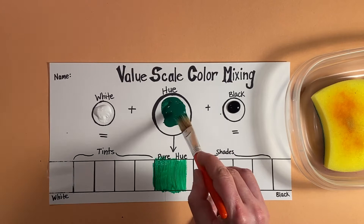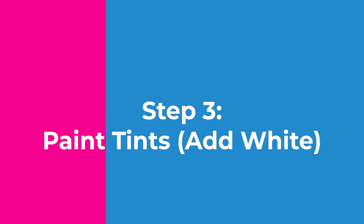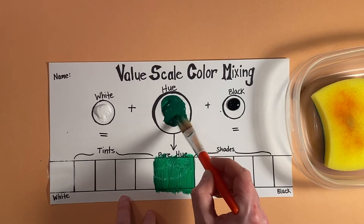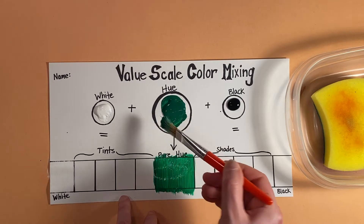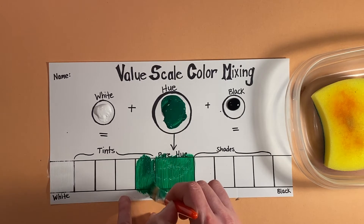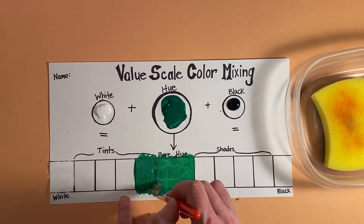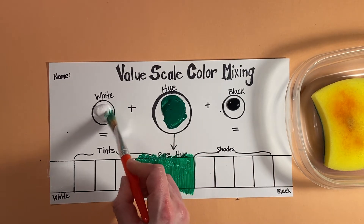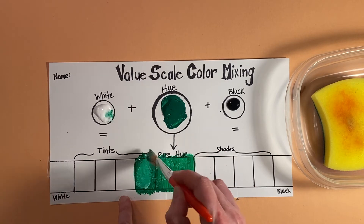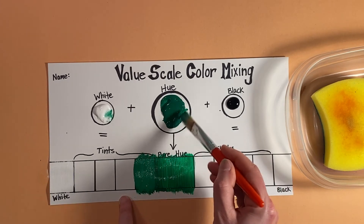I'm not worried about going over the lines. Next we're going to add some white to our pure hue over here, so I'm actually going to take some of this and extend that pure hue over. There are different ways of doing this — I'm going to take a little bit of the white from the side here, just a little bit, and mix it right there.